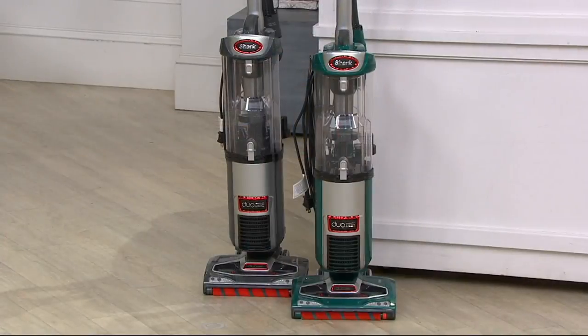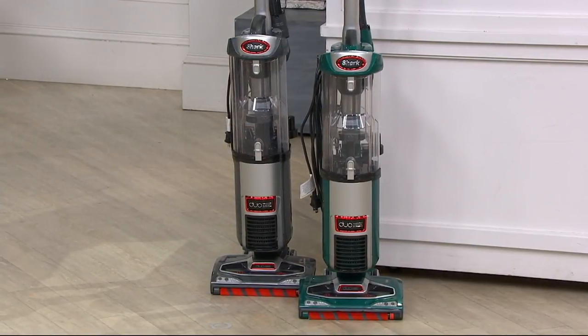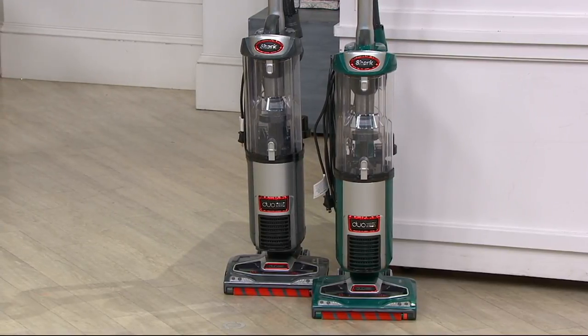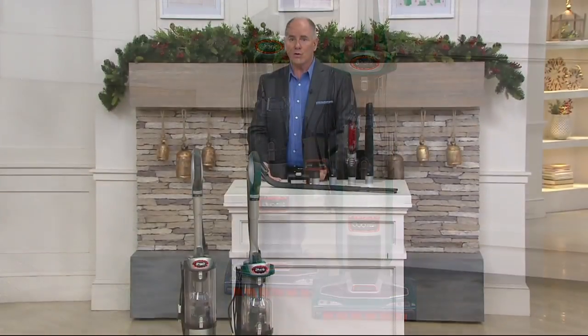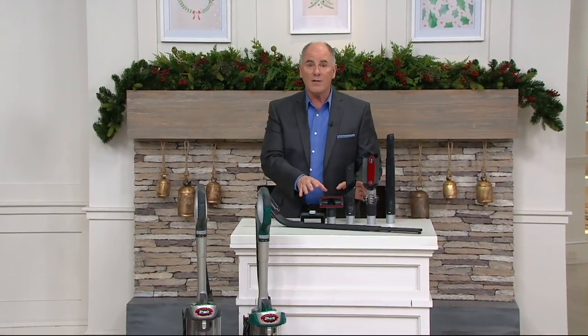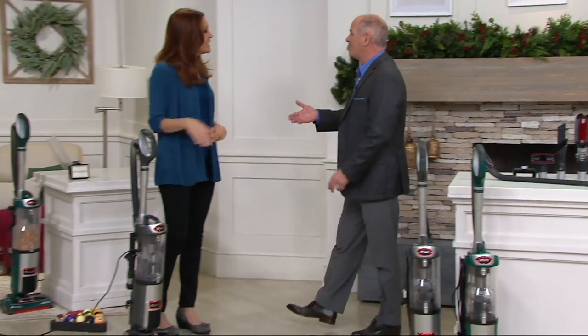We have two colors available: platinum and emerald green. We started with two other colors when we launched this vacuum here at QVC — it made its national television debut just a few short weeks ago. Two of those colors are already completely gone. We'll get to all of the attachments, but first let me show you how well this thing works.